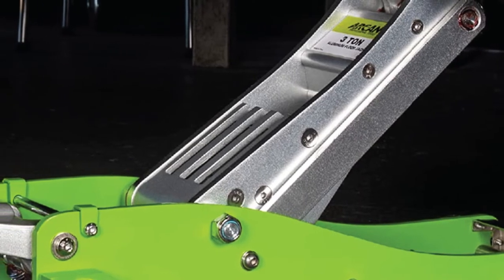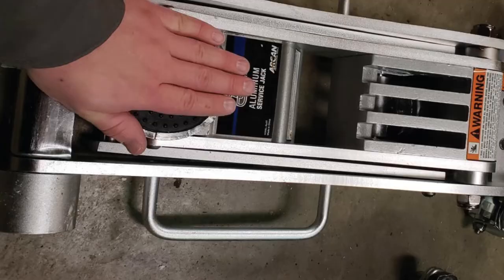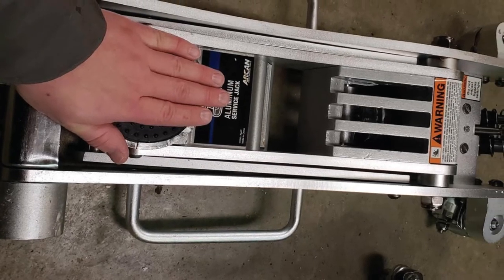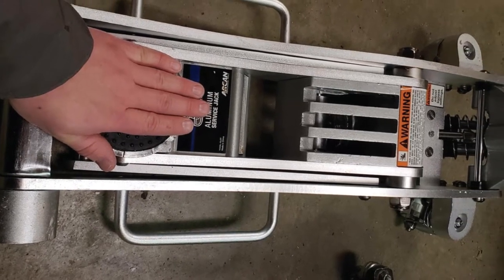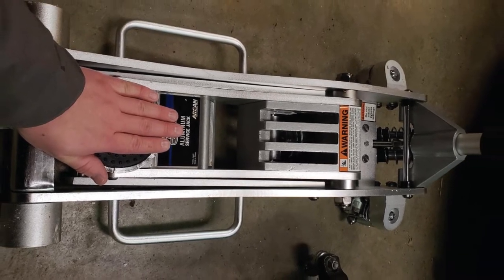There are a couple of warnings with this jack. First, it ships with a hook to secure the lifting arm — when this hook is removed, the arm will spring up abruptly, so caution should be used when releasing it. In addition, it takes a lot of pressure to lift the jack.